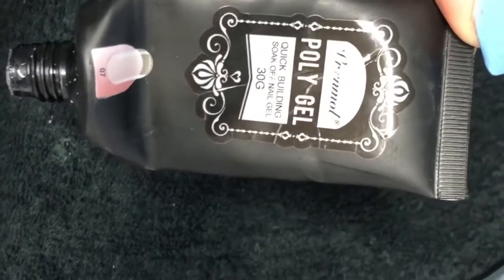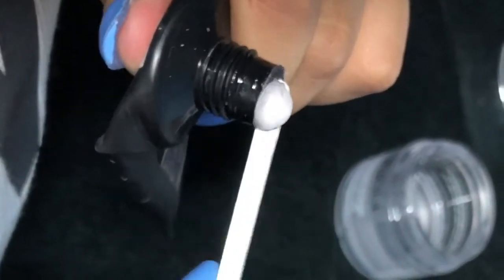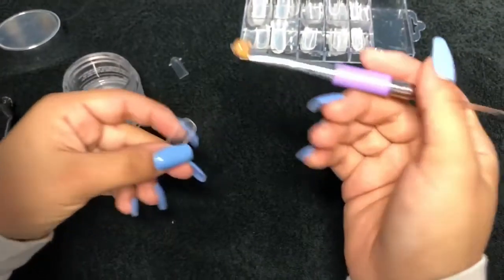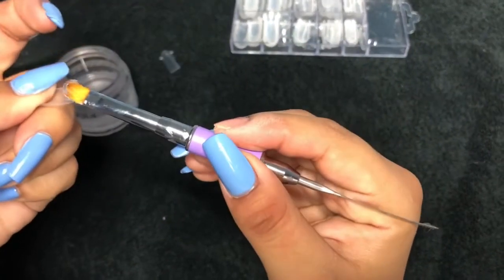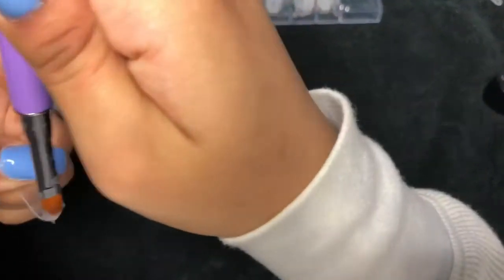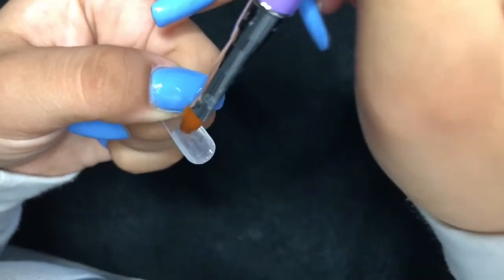So this is the polygel that I will be using for this video. This gel is a clear gel and I will be using the spatula that comes with the kit to put it on the nail. Just in case you don't have the acrylic nail solution, you can use 91% alcohol and that will work as your acrylic nail solution.